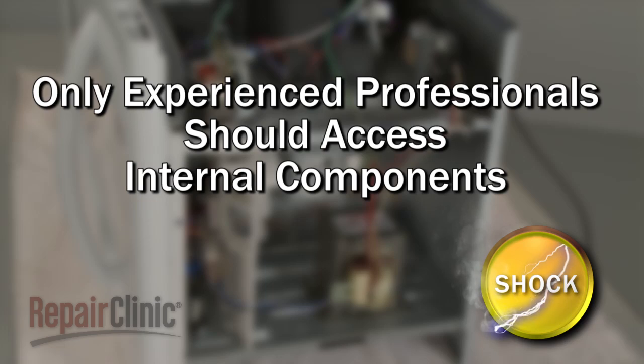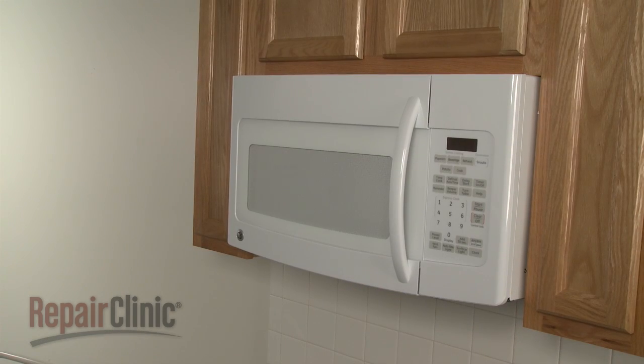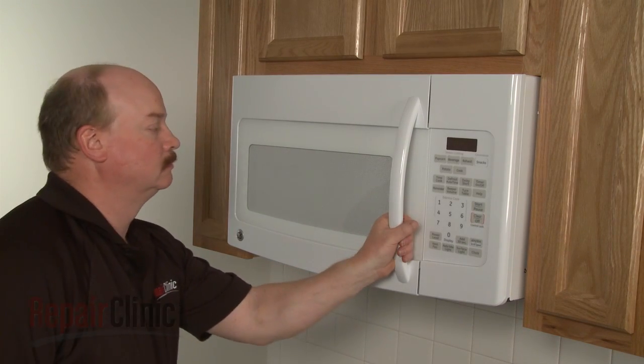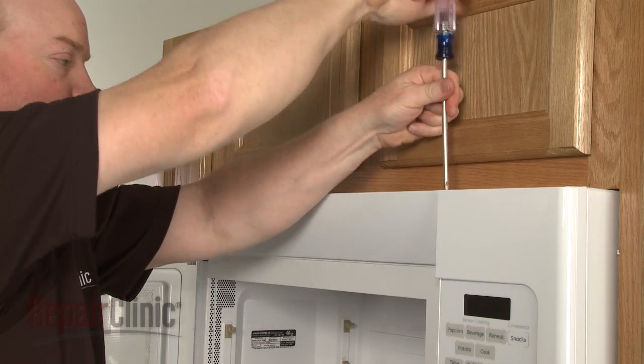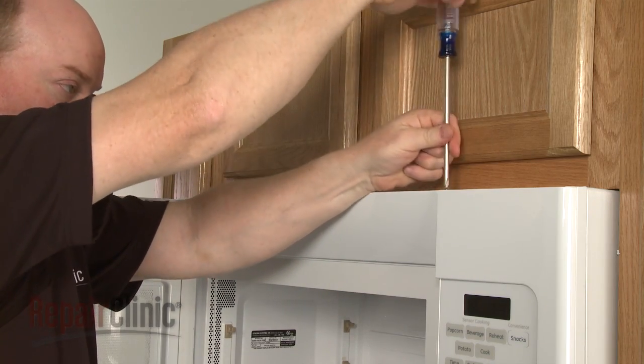To gain access to components like the cavity light and fuse, you will need to remove the grill. Open the microwave door, remove the screws on top securing the grill, and lift it off.